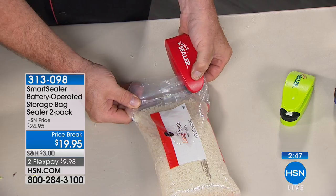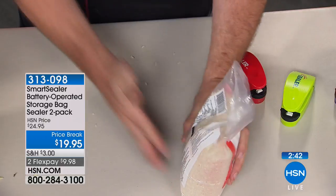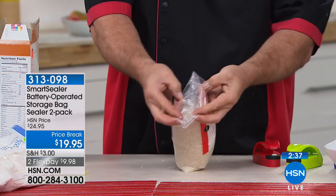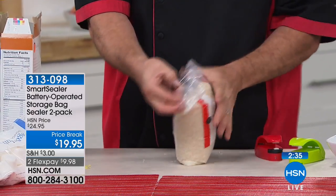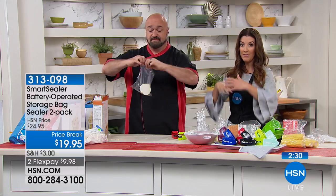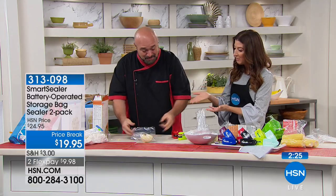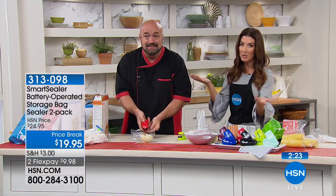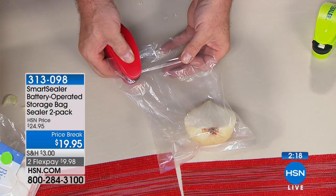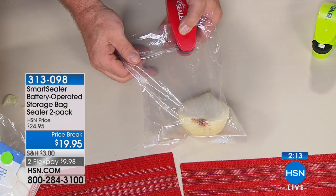How many times have you pulled chicken breast from the freezer only to find it's all freezer burned — five or ten dollars wasted? Or pulled out rice or flour only to find bugs or some kind of infestation, and then had to throw away everything in the cupboard. Use the Smart Sealer a couple of times and it's probably already paid for itself. You'll also get 20 little food bags included.